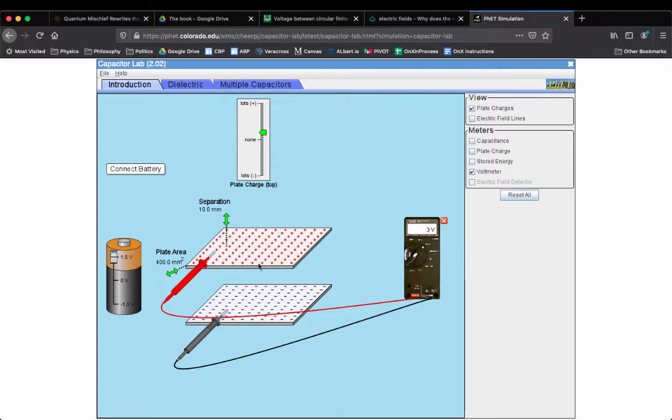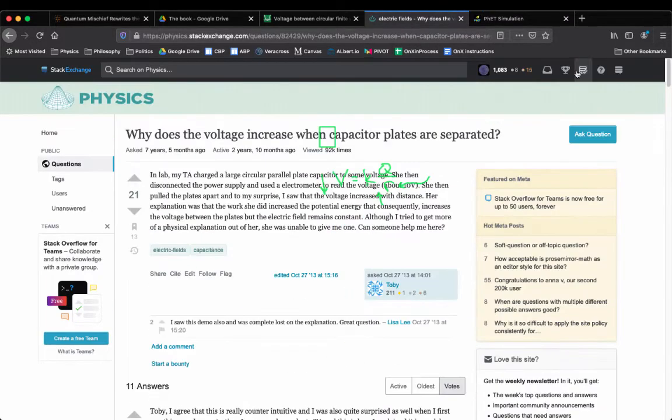Why it's counterintuitive is people think: the electric potential as a function of R is like K times charge over R. Typically you get farther away, you decrease the potential. So why is the voltage increasing here? My boy Toby on Physics Stack Exchange asked: why is the voltage increased when capacitor plates are separated? His TA physically connected the plates, measured the voltage, and they physically saw that when you separate them the voltage increased — and she couldn't give him a good answer.